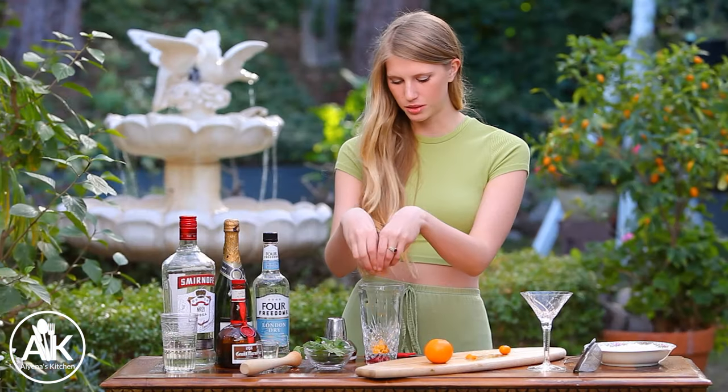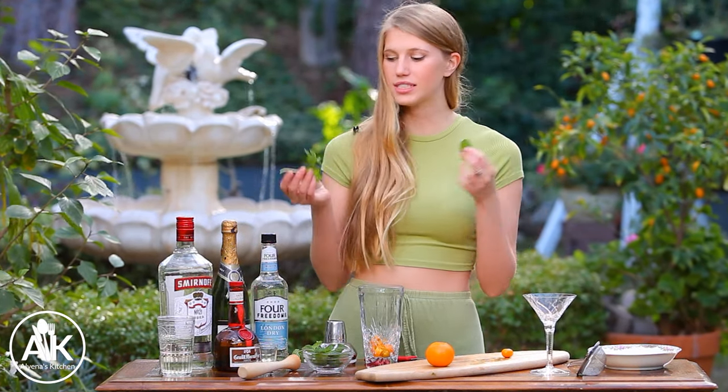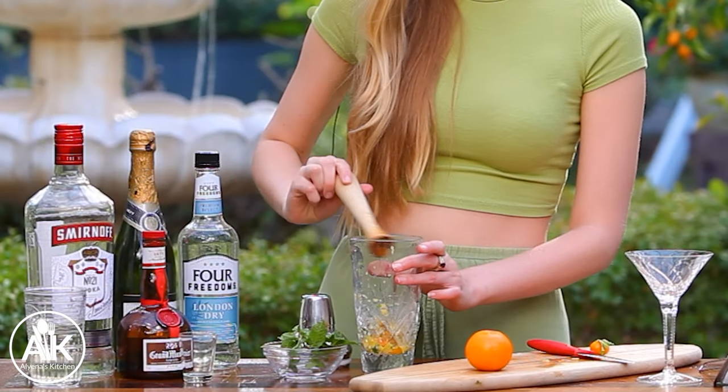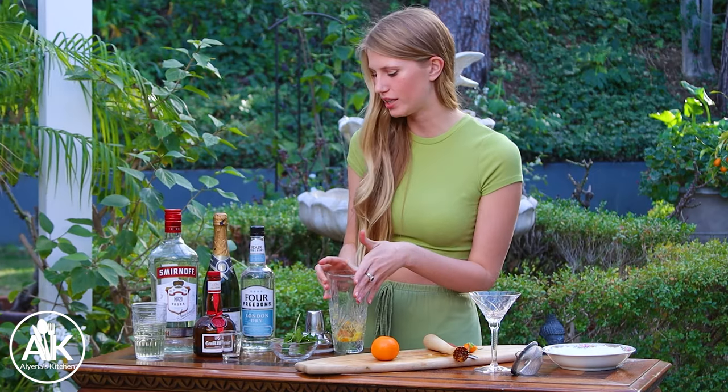I think this works really well in a martini. What I've done is just taken three kumquats and I'm adding them to my cocktail shaker. We are going to muddle these together along with some fresh mint — you can use five to ten leaves of fresh mint. Don't worry if you have any seeds in there because we are going to strain this drink.